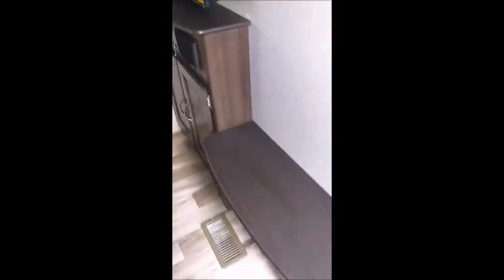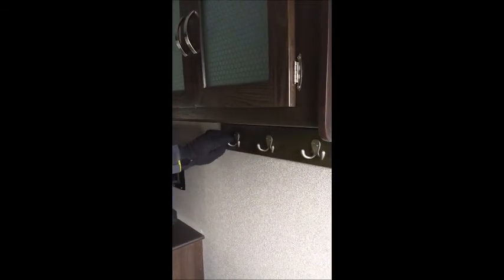Inside, we've got this real nice little sitting area to pull your boots off, your sneakers — put them in here, out of the way. Nice little coat rack.